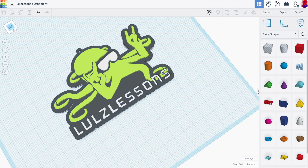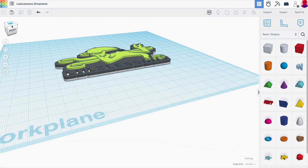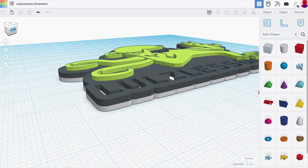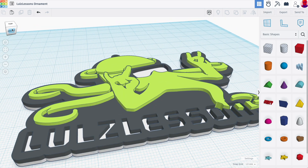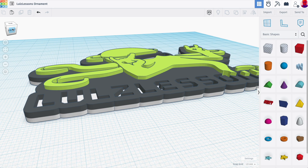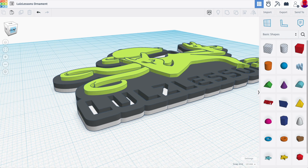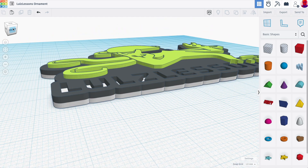The first thing you need is a 3D design. I have this ornament design in Tinkercad. To do this filament changing, each color needs to essentially have a distinguished height. You can see I'm going to start with white, then at some point switch to black, and then my green is the top layer — the most extruding part. Each filament change is going to happen at a significant moment in my design.